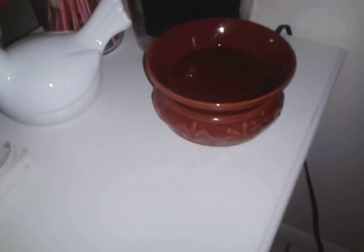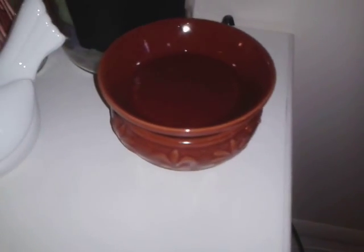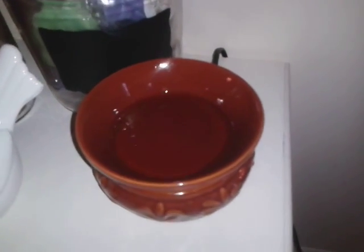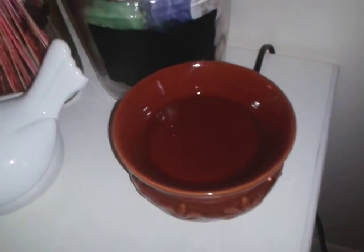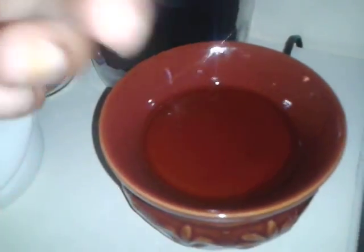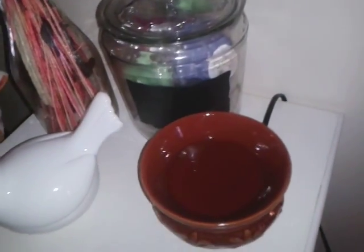Bath and Beyond also carries it. The only thing is that Candle Warmers makes this style in both 20 and 24 watts. So I would advise you — if you're looking for a specific wattage and you don't see it on the box — you're going to have to go inside the store and open it up to check. If you're looking for a 24-watt, open it up and you'll be able to find the wattage underneath or on the cord, most cases around the switch.